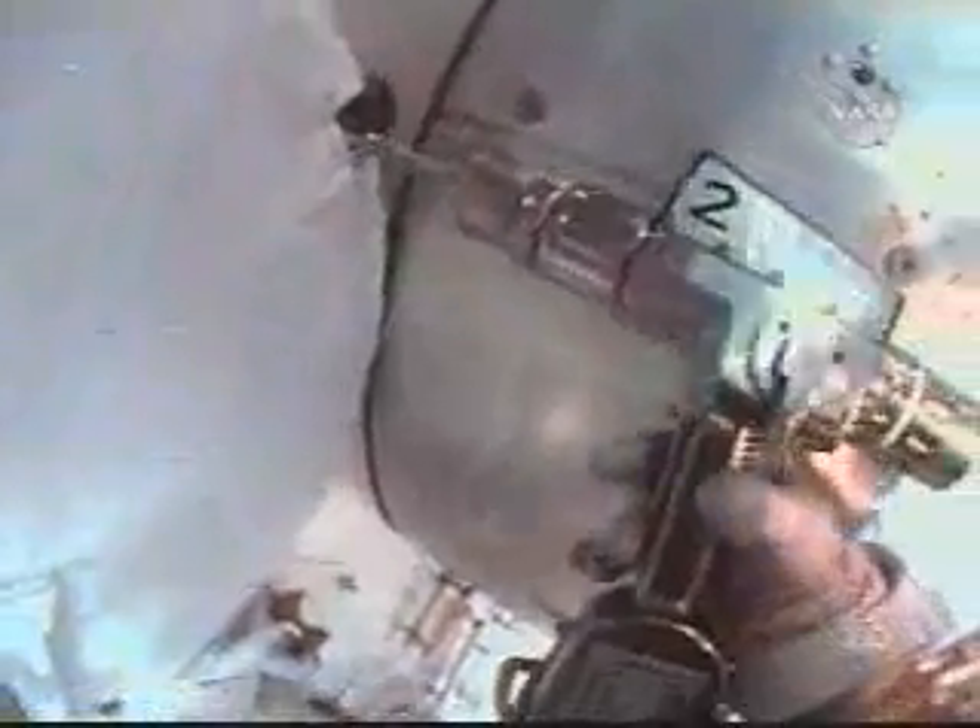Mike Fossum is in the process of releasing launch locks on the two forward windows on the Kibo science laboratory — basically releasing three bolts securing the covers on the windows, which were closed for protection during launch. The forward window is planned to have all three bolts removed to provide viewing for the deployment of the Japanese robotic arm later in the mission.